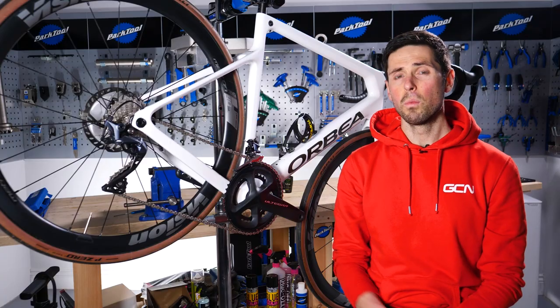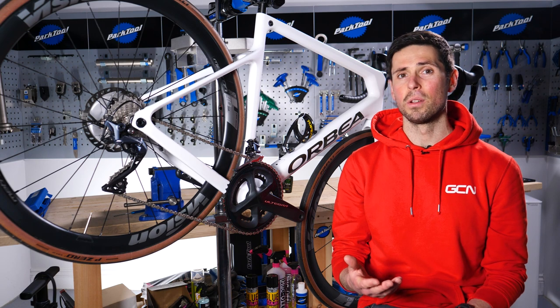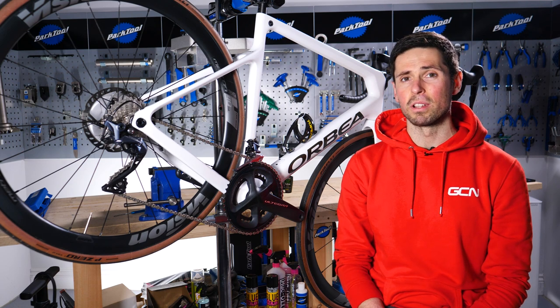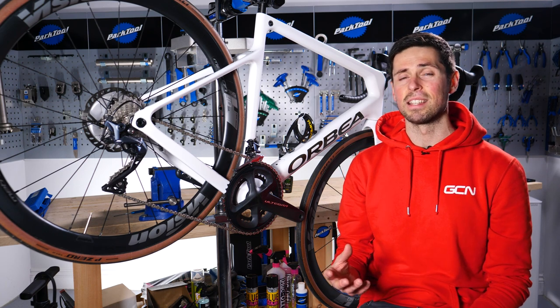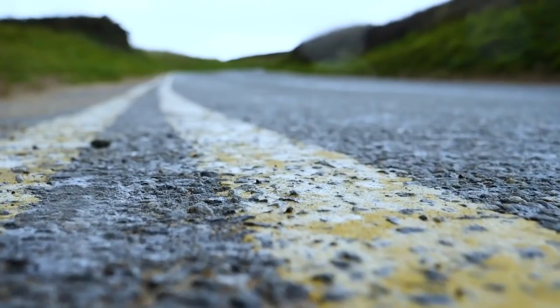First up, we need to know what rust is and how it's formed. Rust is what we typically refer to as the oxidization process — that's the reaction between a metal and the oxygen in the air around us. Whilst the oxidization process on common metals is typically very slow, if you add a catalyst such as moisture or water, then that process speeds up rapidly.